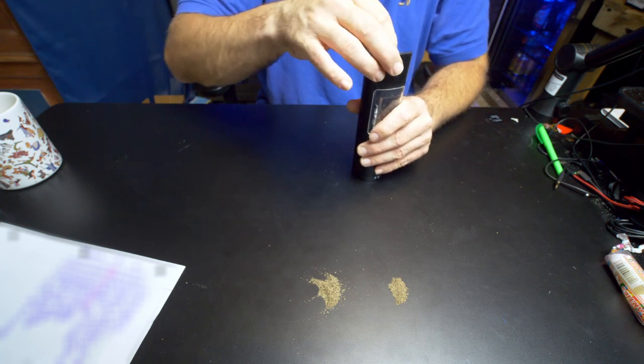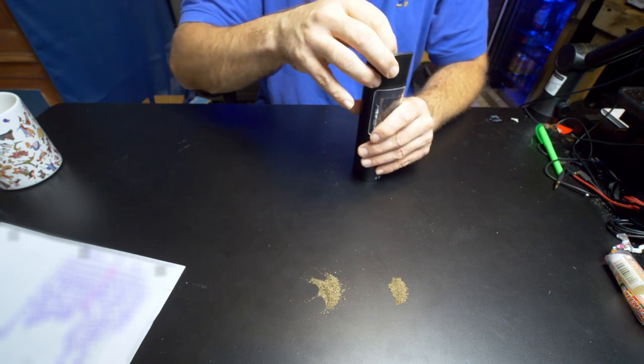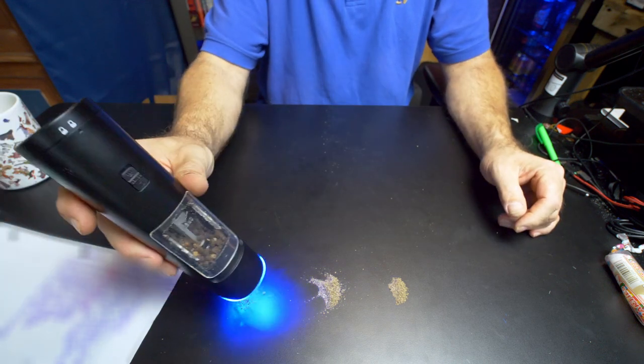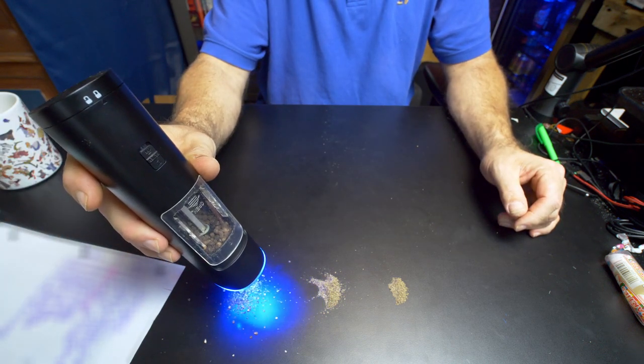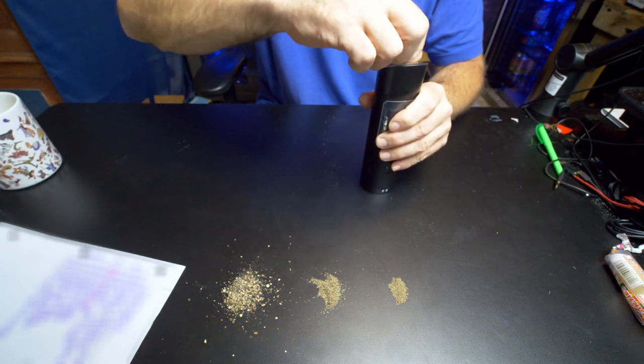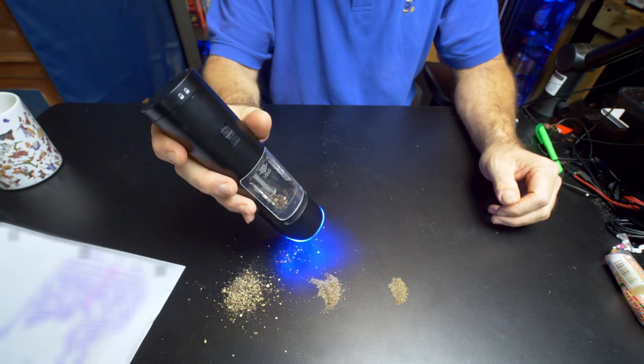Now we're going to go huge — this is probably about as big as it will go. And you can tell that's super, super chunky, so I probably went too far. Let's try it again — this is fine.